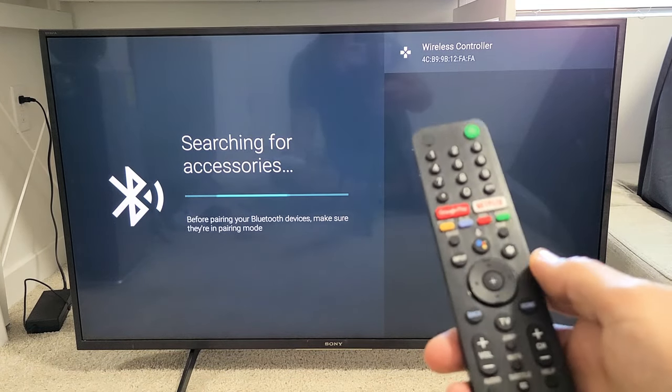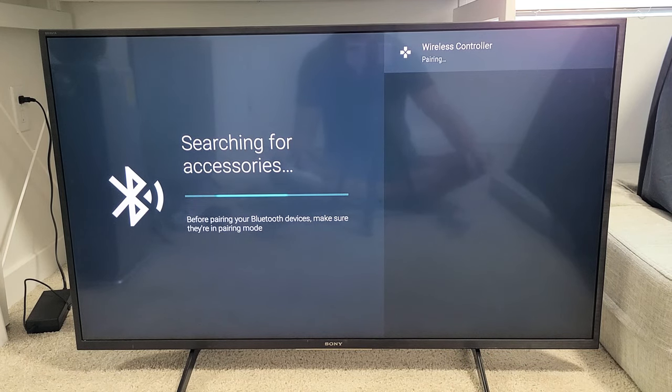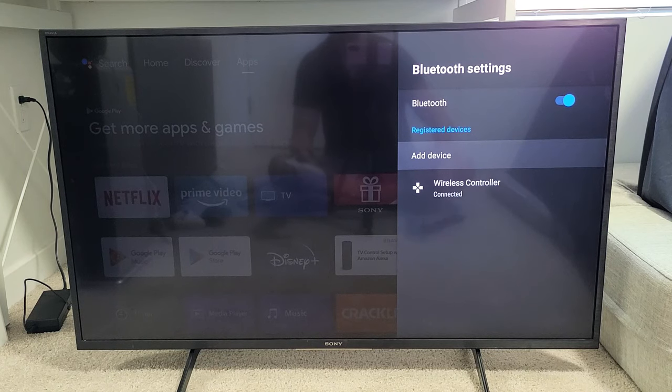From here, grab your remote again and click on OK to select Wireless Controller. It says pairing. Give it one second — now a Bluetooth pairing request comes up, and we're going to click on Pair. And voilà — the Wireless Controller, it says Connected.